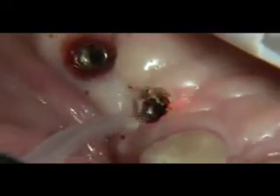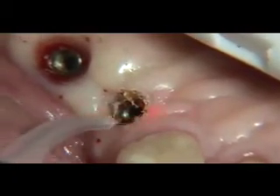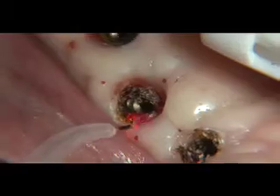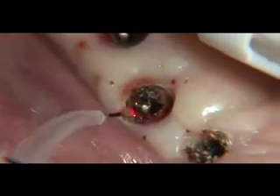Use of the electrosurgery instrument is not indicated for recovery due to the risk of electrical energy coming in contact with the titanium implant. Metal contact with electrical energy can result in damage to bones surrounding the implant, leading to osteonecrosis.